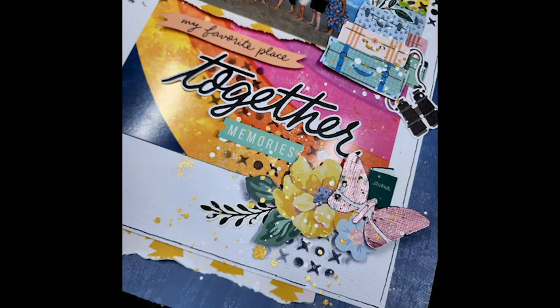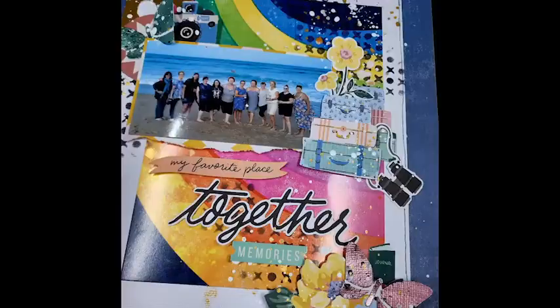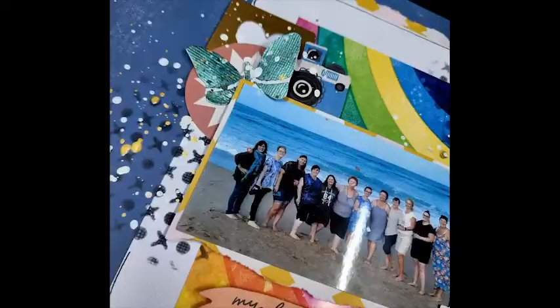I want to thank you, as always, for joining me today. I hope I've given you a little bit of inspiration! I'll leave all the details in the description box below about where you can get one of this month's kits. Thank you so much for joining me, and I will see you next time - bye for now!